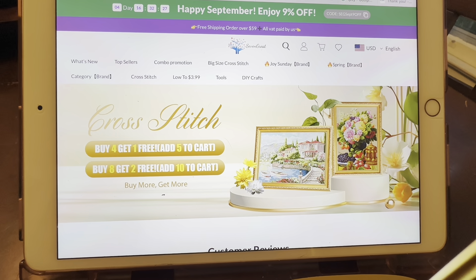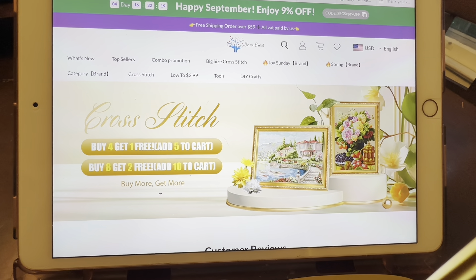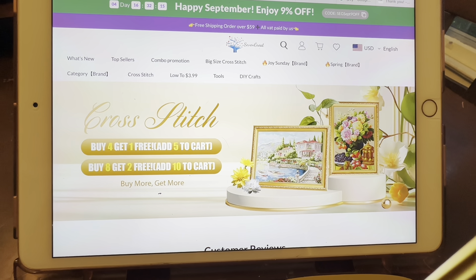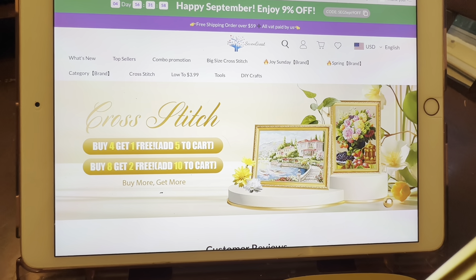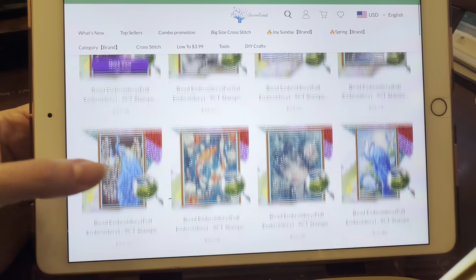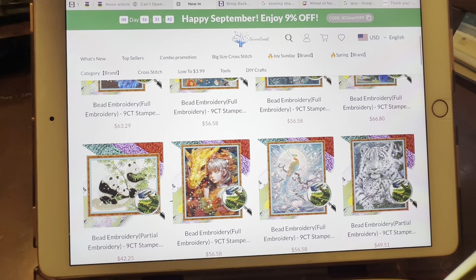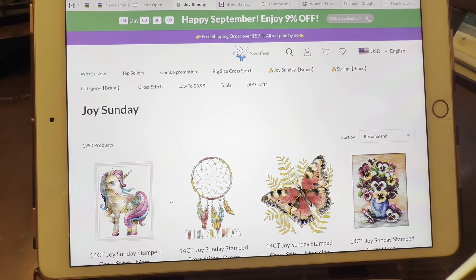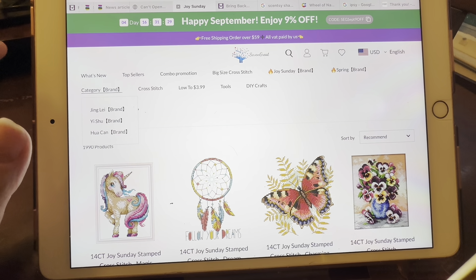Hi guys, so this is the 7 Great website. You can see they have a sale going right now — buy four, get one free; add five to cart. They also have buy eight, get two free. Don't forget my discount code — unlimited uses for 10% off your total order on top of what they do — that's HAIG10OFF. And they have free shipping on orders over $59. They have a 'what's new' section where you can see a whole bunch of different things. The koi fish is really cute. They have big cross stitch, small cross stitch, and categories starting as low as $3 to $3.99.